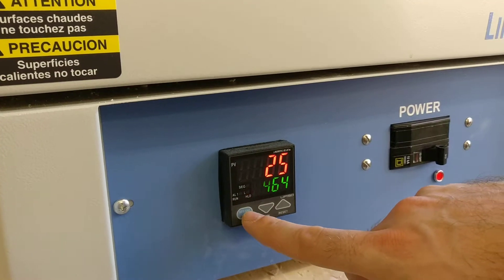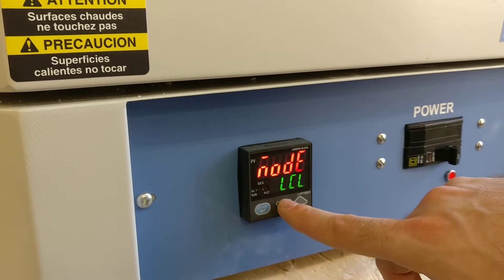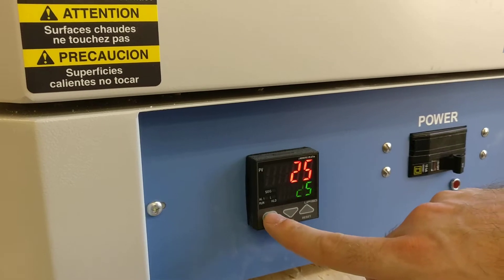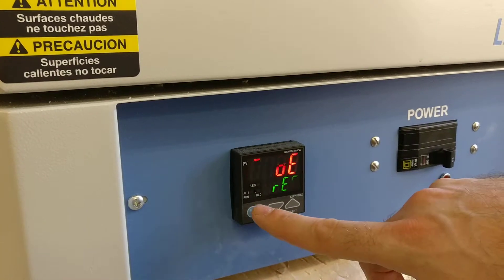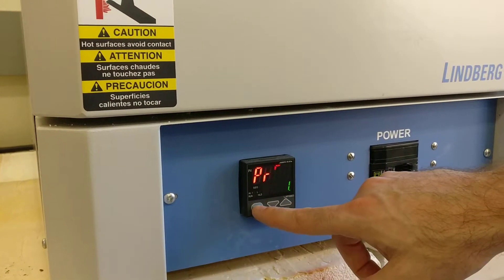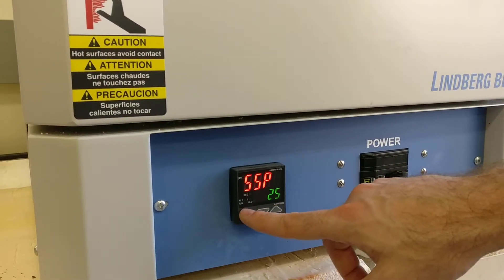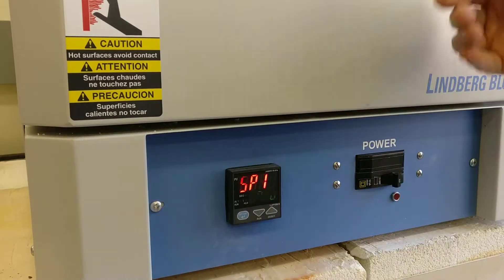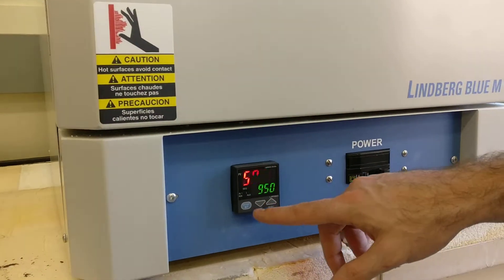If we don't want the local mode, we're going to hold this blue button again. Instead of local, we'll go to this RES. We'll hit the blue button again, go back into that, push it once. When you see this program go to one, this SSP is a starting set point that's always room temperature. Set point one — for us, when we fire these samples, that's 950 degrees Celsius.